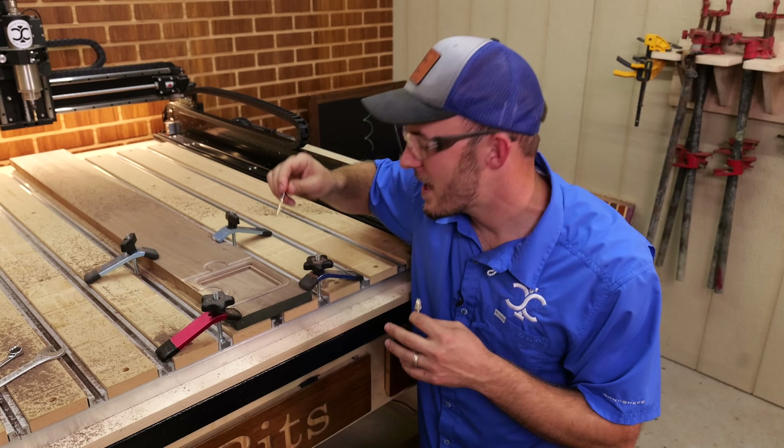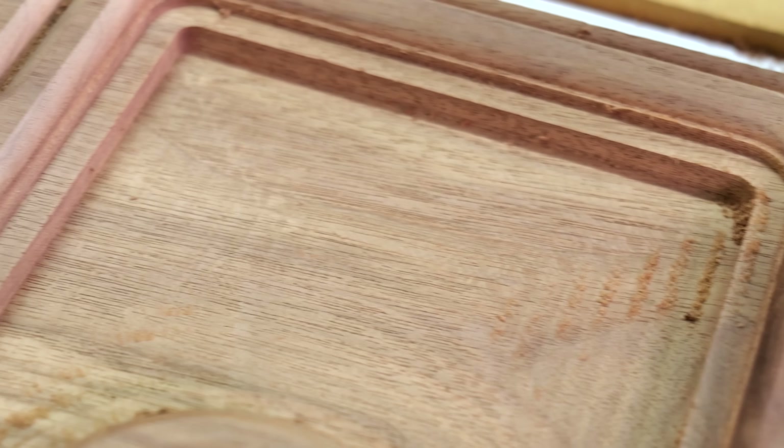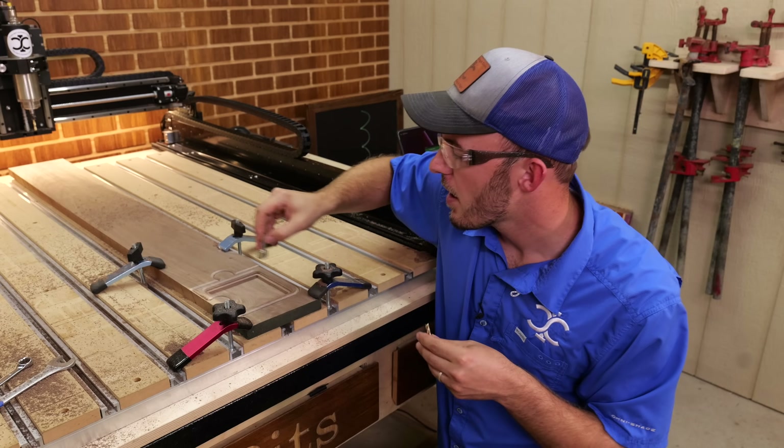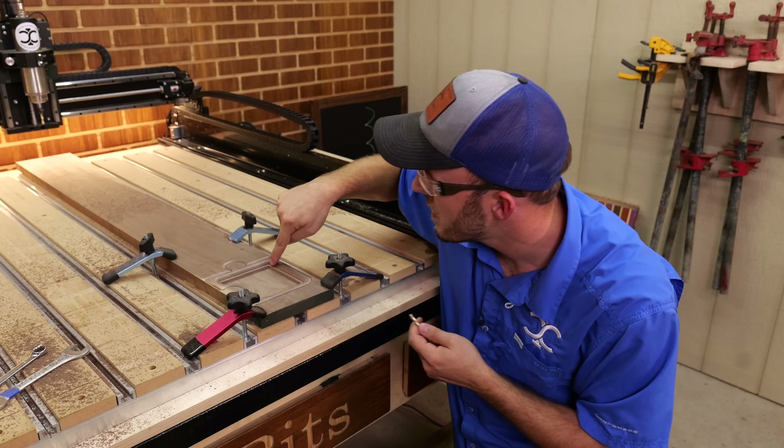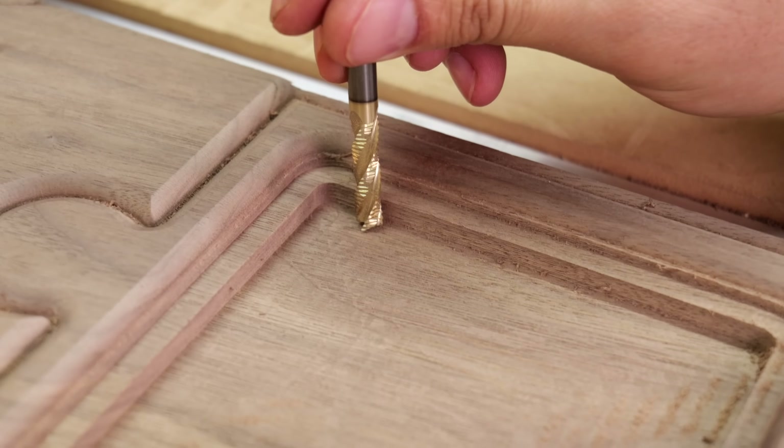That roughing step down and roughing pocket did exactly what they're supposed to do — just removing a lot of that material so this bit doesn't have as hard of a time. You can easily see that ledge right there on how this bit does not have to work as hard.